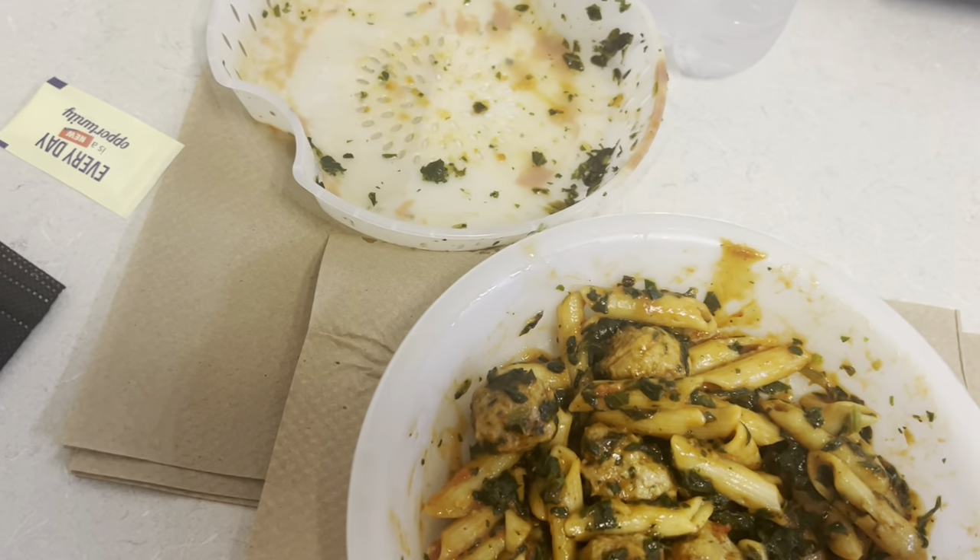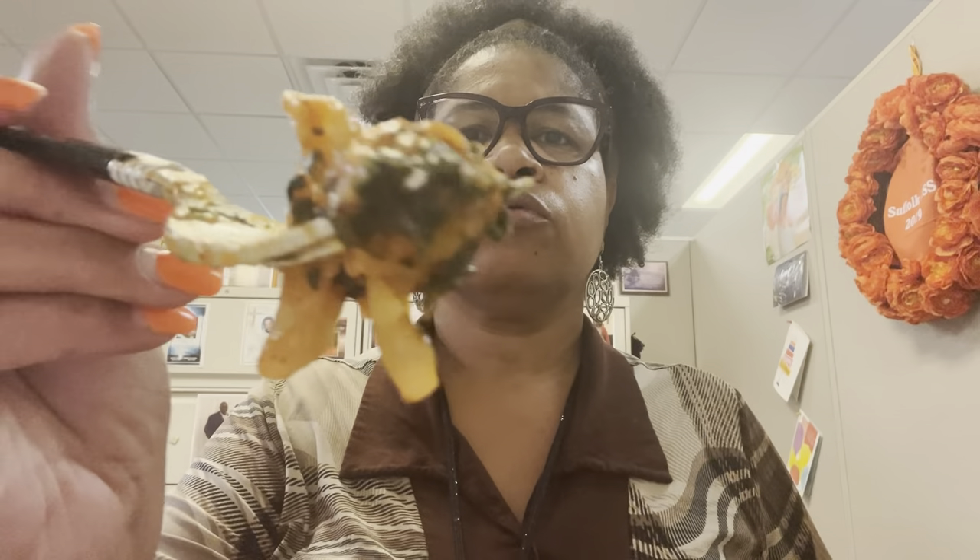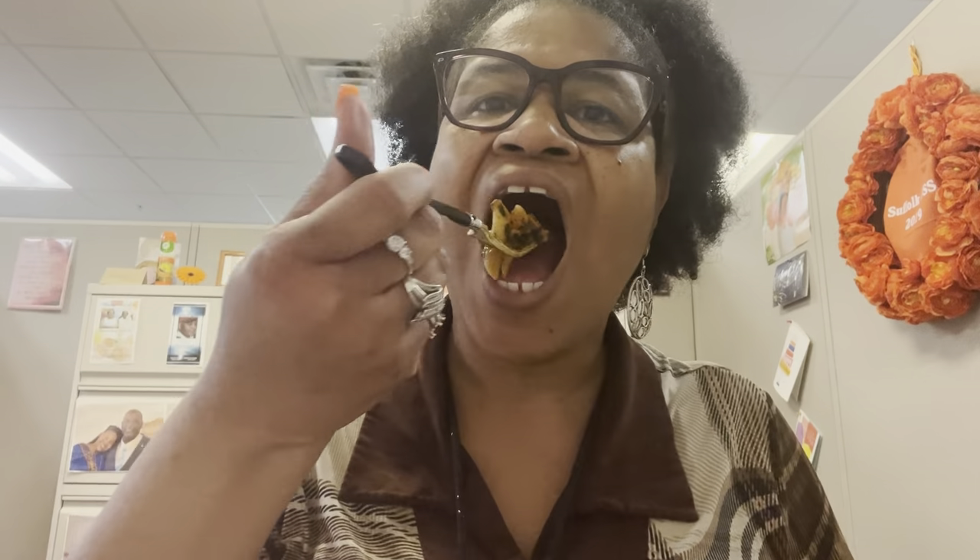I think it's all mixed up enough — let's give this thing a taste. I have a little bit of everything on the spoon and we're going to taste it all at one time. It's good, y'all, it's really good! Thumbs up — give it a try. The Healthy Choice Simply Steamers Meatball Marinara — it is good.